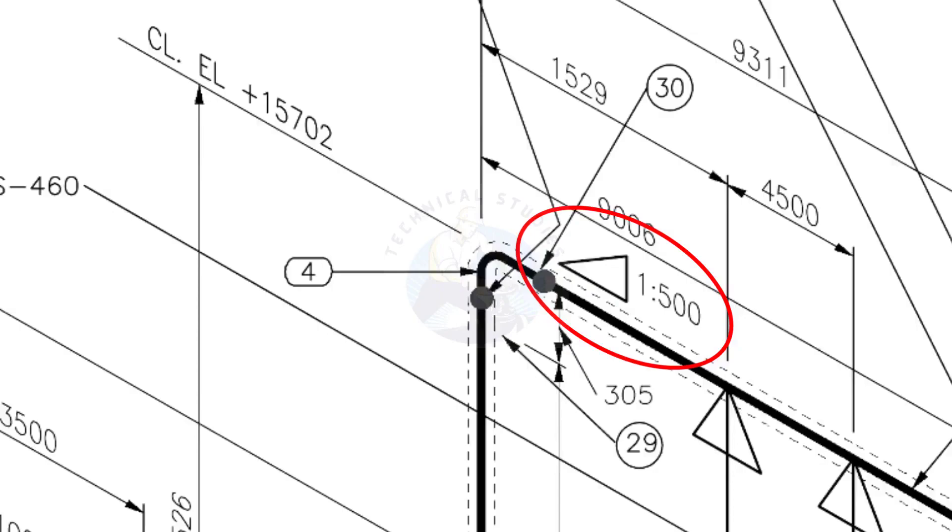See the pipe slope symbol. The slope ratio is 1 to 500, meaning for every meter of length, the pipe is 2 millimeters lower than the other end. During fabrication, you need to maintain the degree of the elbow according to this slope.